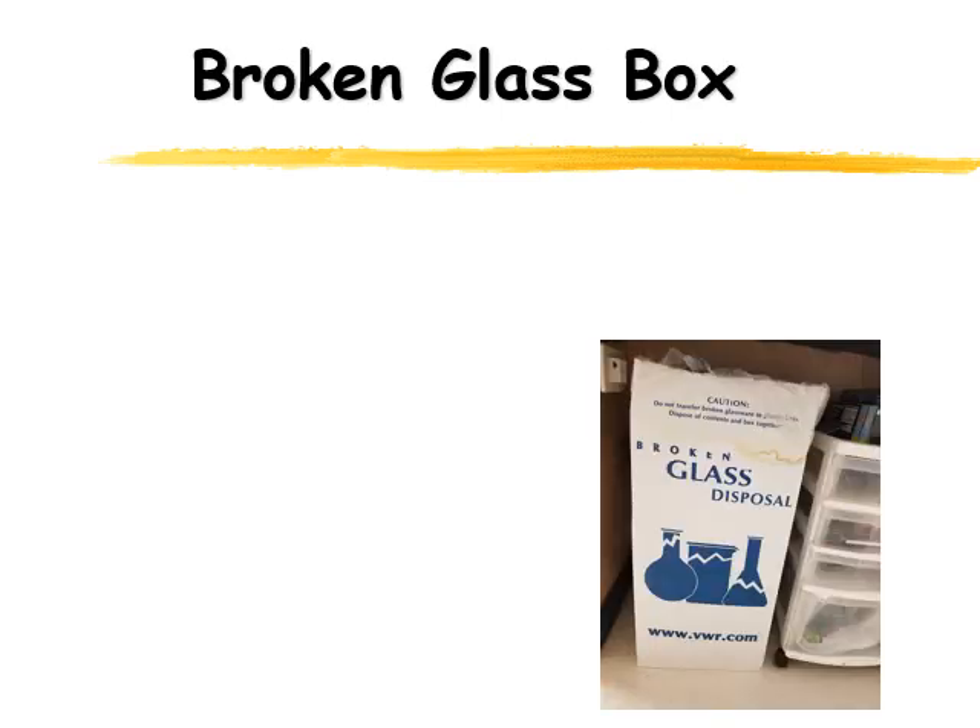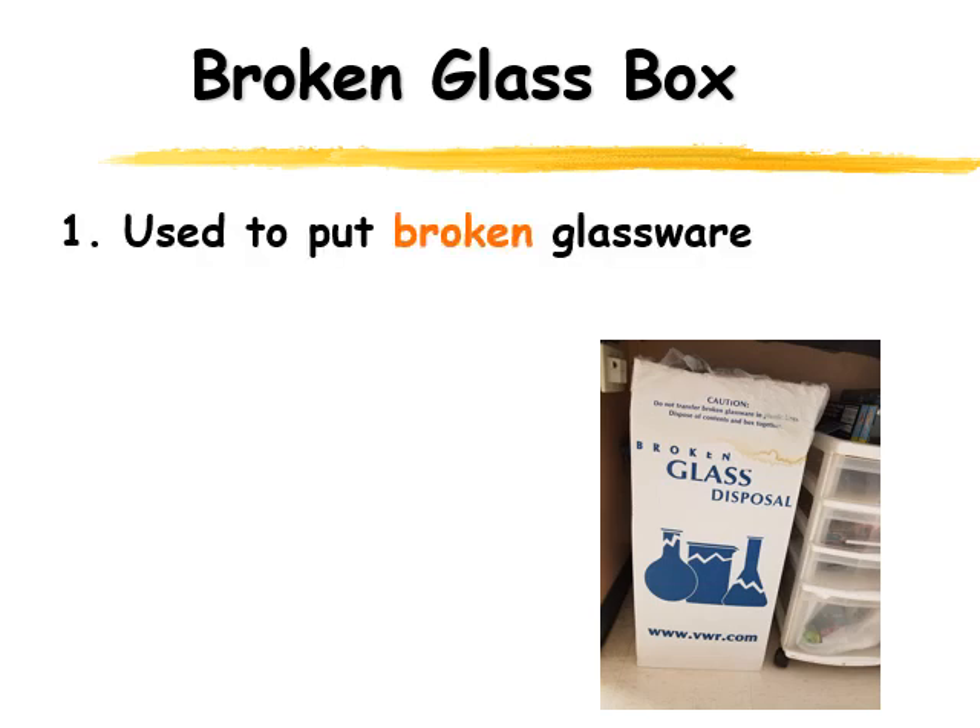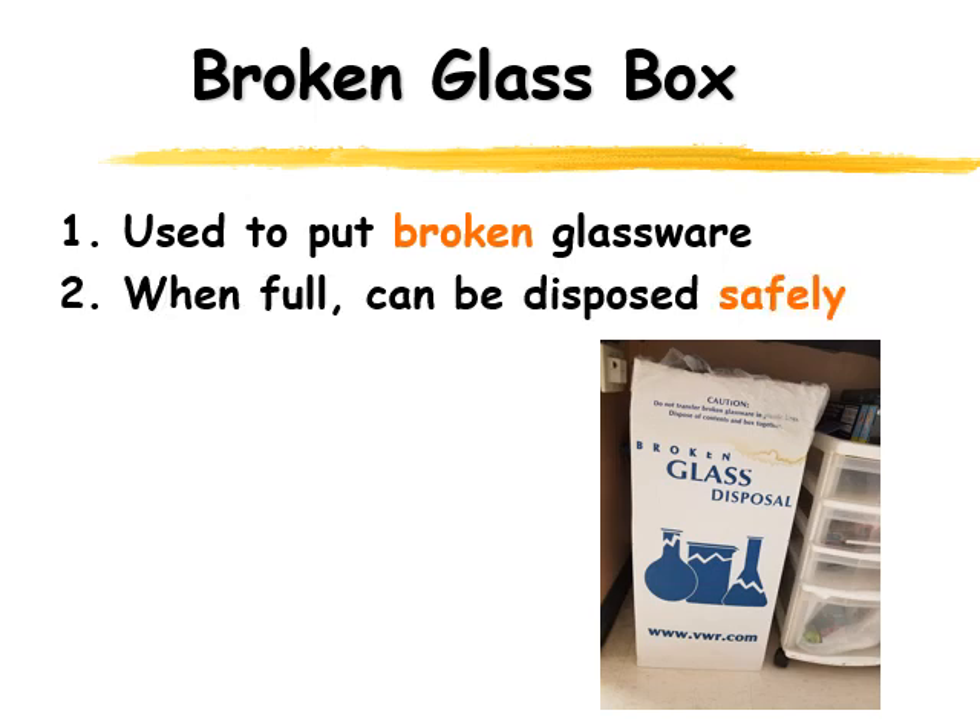One of the other things you'll find in the classroom is something called a broken glass box. This is a box designed only for broken glass — it's where you put your broken glassware. Stuff that's really dirty or contaminated would not go into this glass box; that needs to be disposed of differently. Accidents are going to happen in the classroom, so you just use a broom and dustpan to clean the glass up, put it into the broken glassware box, and once it's full it gets disposed of safely.